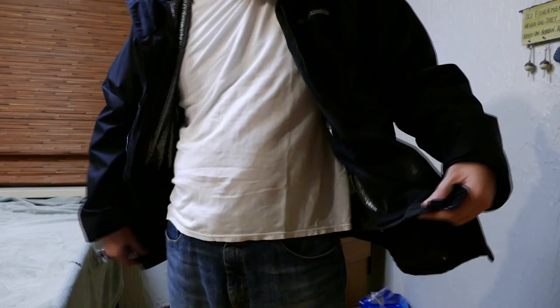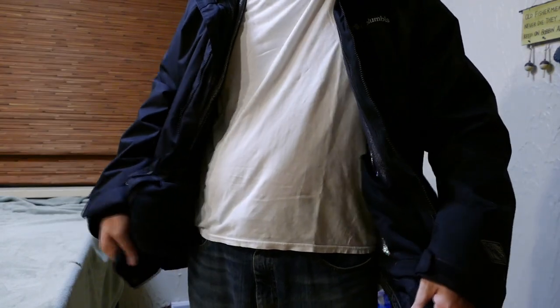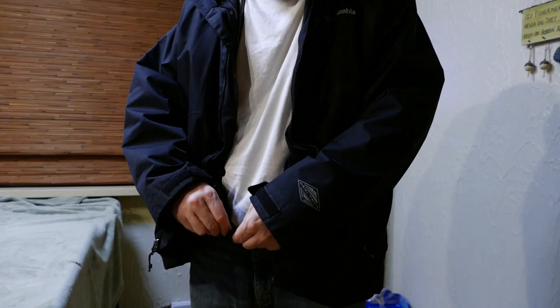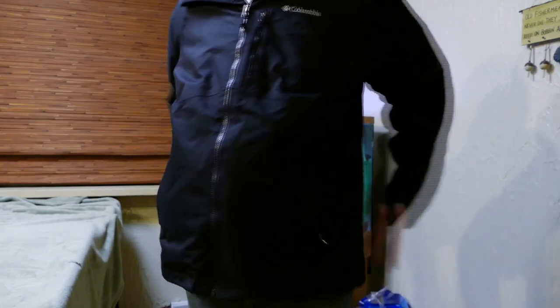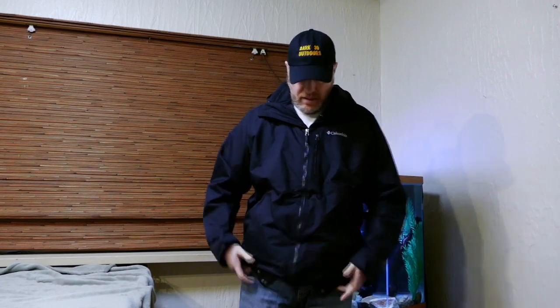Another really cool feature is an elastic waistband that goes around the back and has snaps. I can snap it around in the front, and what that does is pull the jacket right up against your body. For a practical application — if I'm at a football game and it's really cold and I'm just sitting in the stands, I'd snap that waistband to lock everything in and create a seal to keep everything insulated.